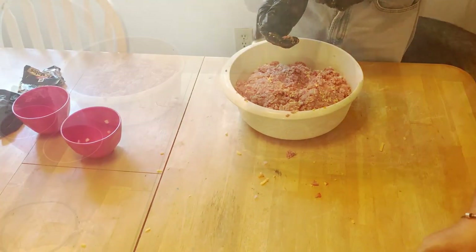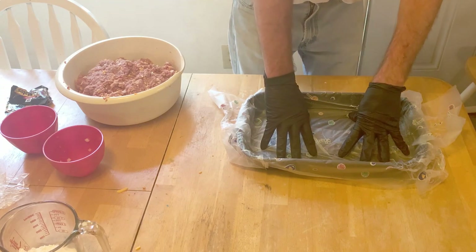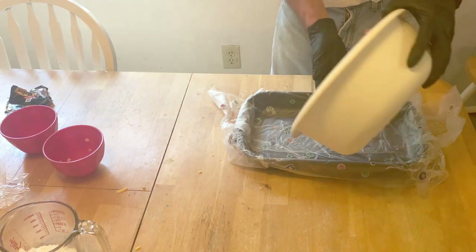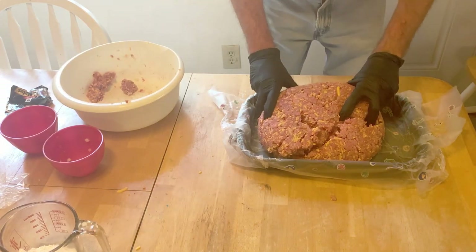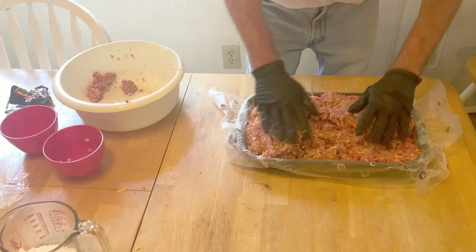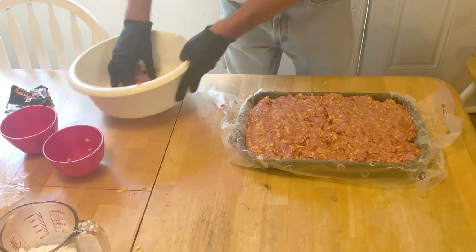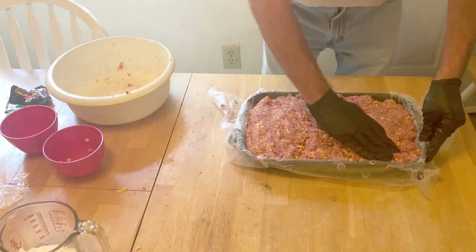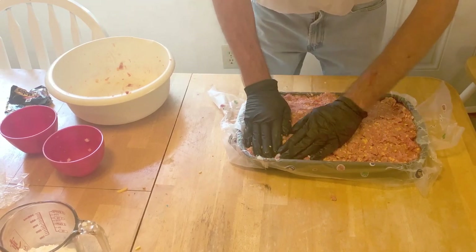All right guys, nice big old 13 by 9 pan. I'm gonna throw all this meat in here. Got some plastic wrap around the bottom — get it formed, just push it down. There we go. It's gonna be a big meatloaf.